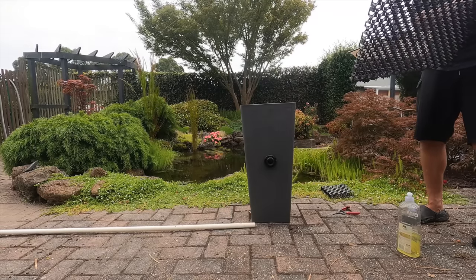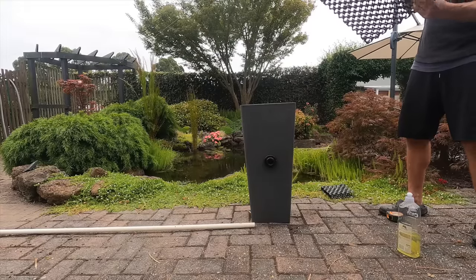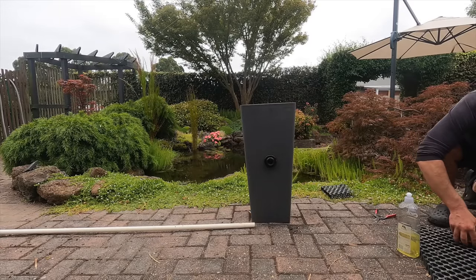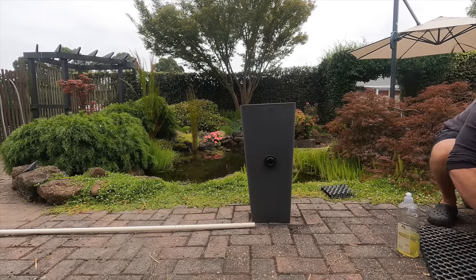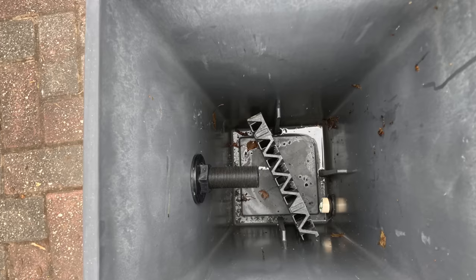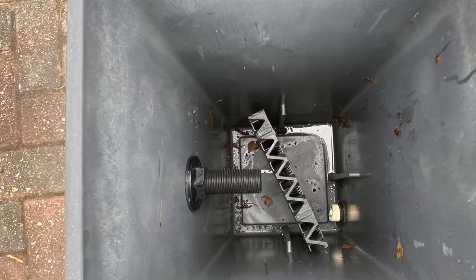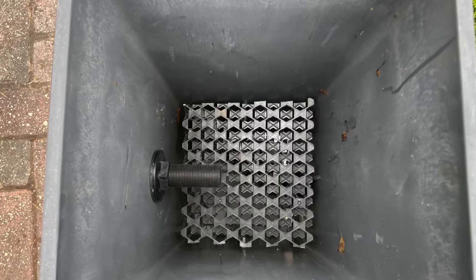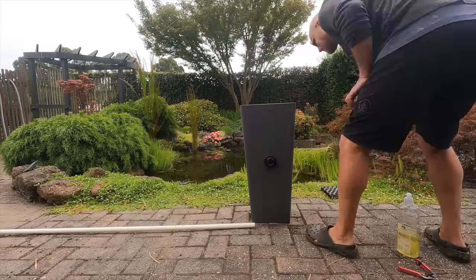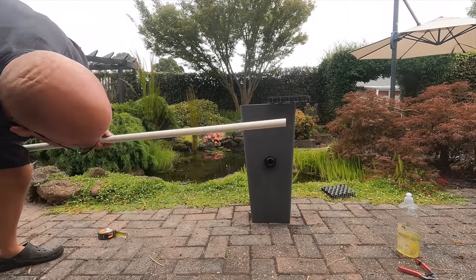I'm using some drainage cell paneling to create my void space, but in the past I've simply added larger rocks to the base to create a void. I measured it up and then cut it using some old secateurs. I have a little piece sitting vertically, and here's a good look at the bulkhead fitting from the inside of the filter, with a piece over the top to create the void.